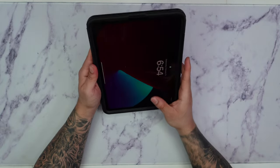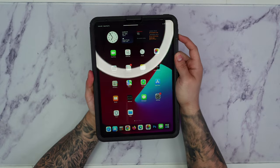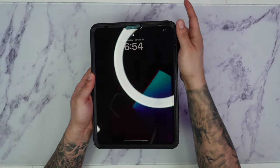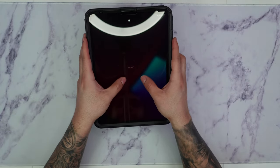Let's test out the actual buttons. Starting with the volume buttons — they feel nice and smooth. Same thing goes for the power button, very easy to press. Looking at the top of the case, there's a lot of space over here which allows the front sensors to do their job.